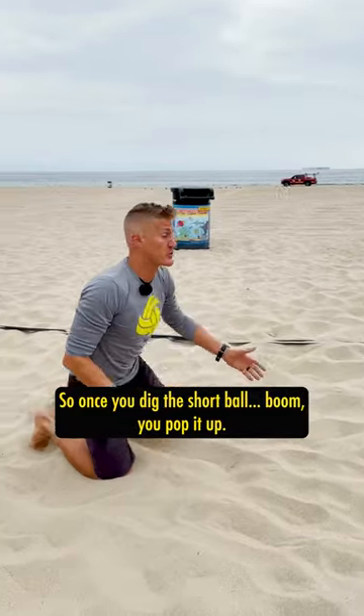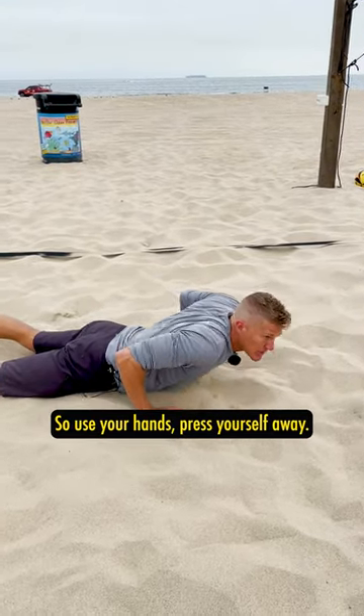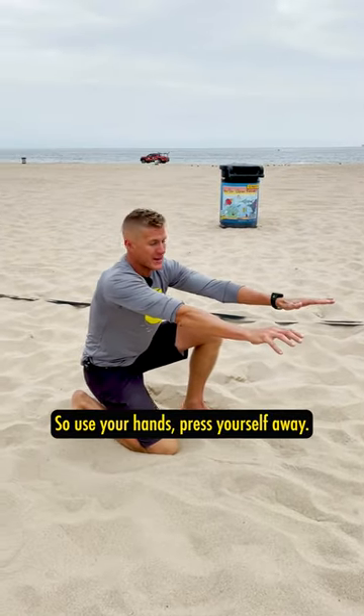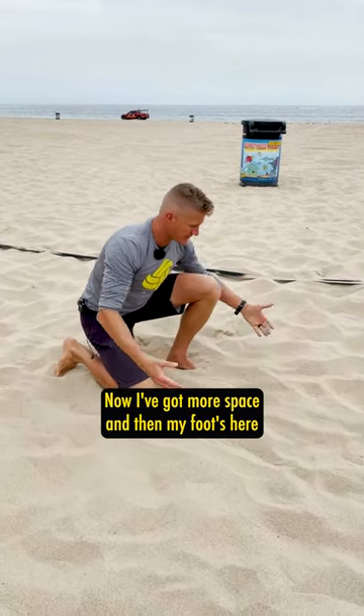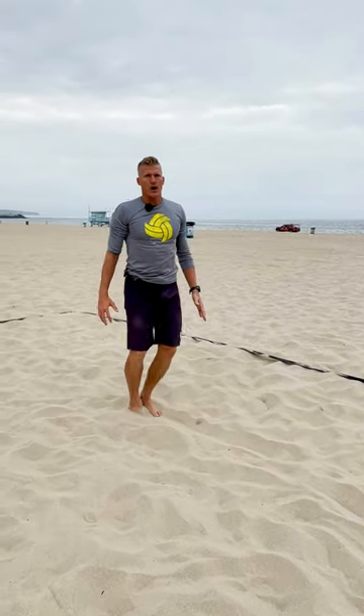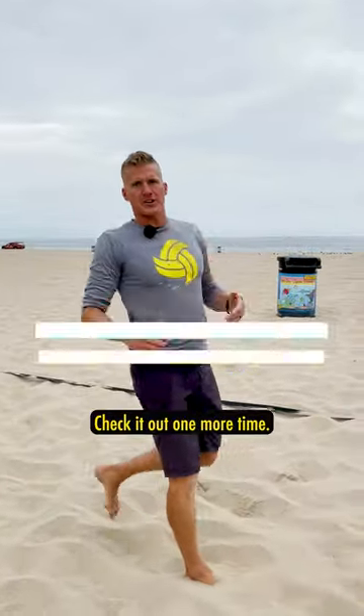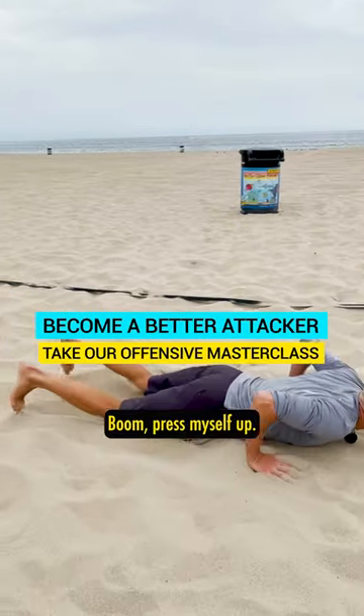So once you dig the short ball, boom — you pop it up. You need a quick push-up: use your hands and press yourself away. Now you've got more space, your foot is back, and it's one-two, hop, one-two-three-four.